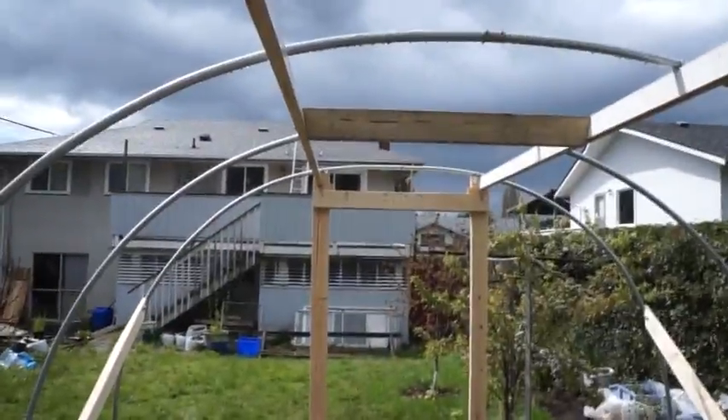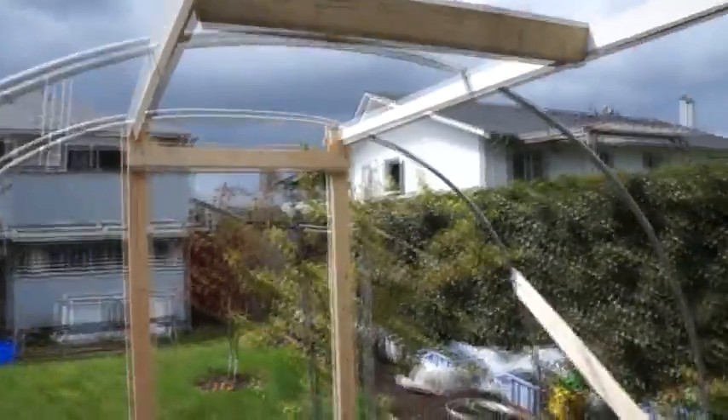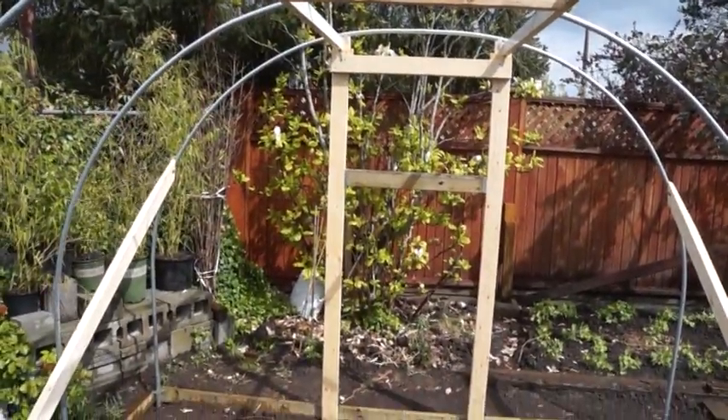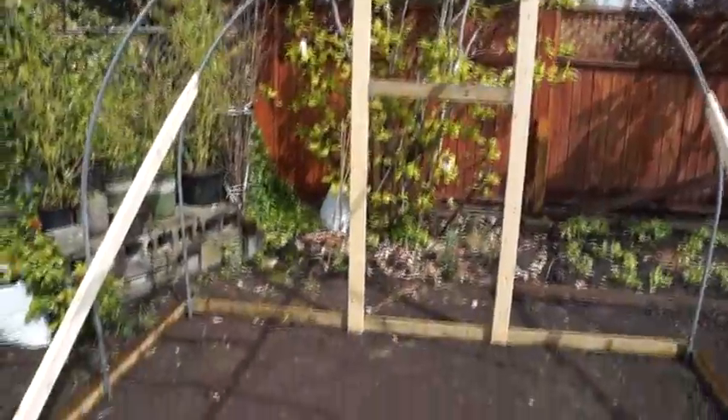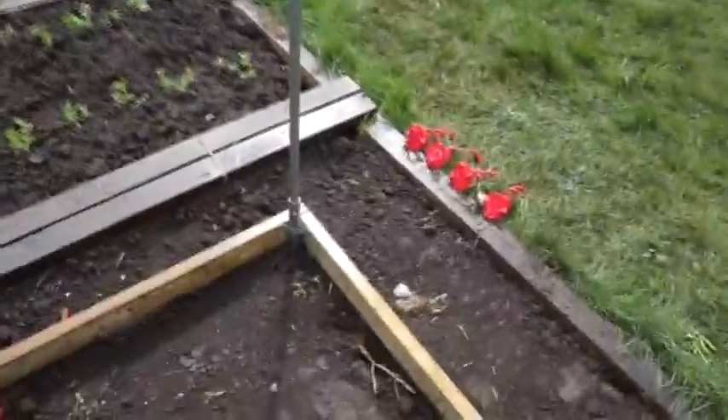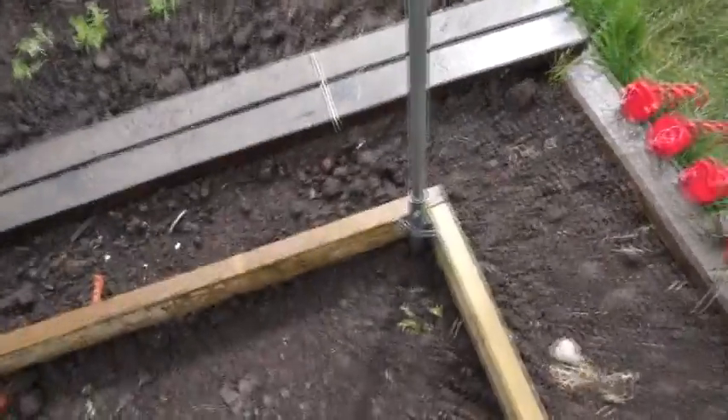The cross-section two by four there is for hanging the watering system. There's another one here, and I have a window in that side for screen. This is three-quarter inch electrical conduit EMT.